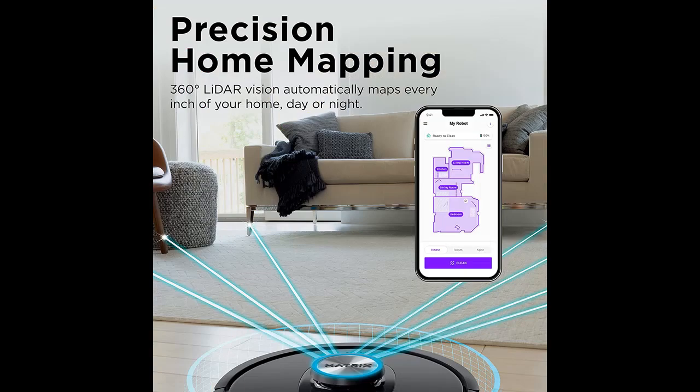Incredible Suction — powerful suction captures dirt and debris on carpets and hardwood floors, tackling even the toughest of messes in your home.